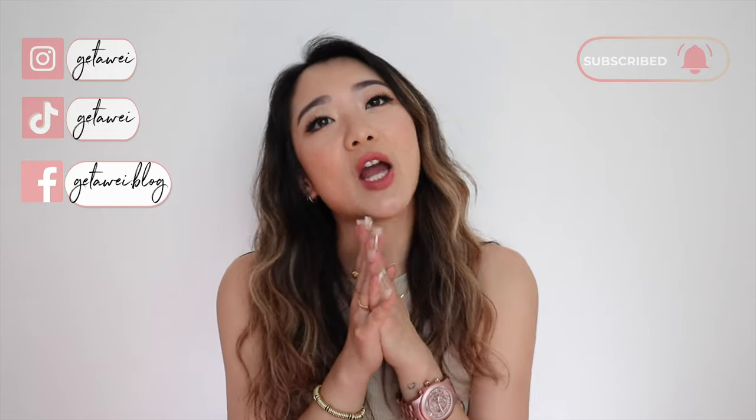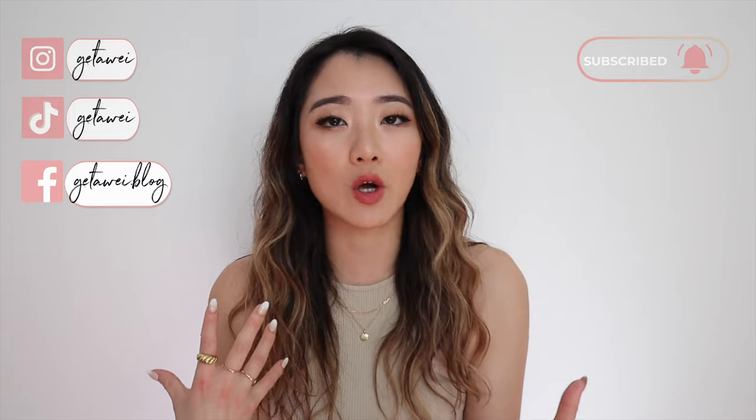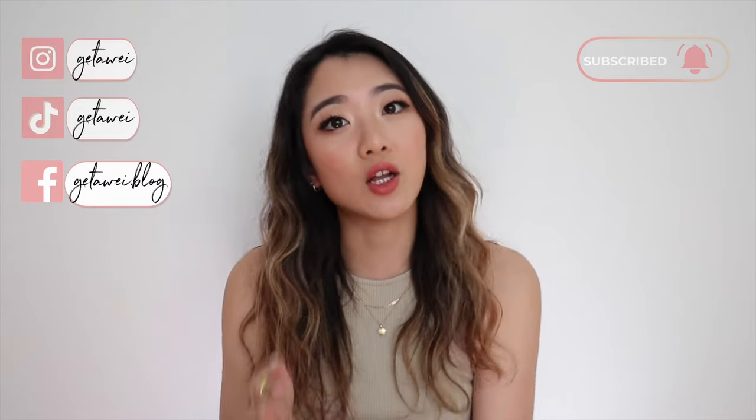Ever since they came out with the Re-Edition in nylon, this bag has been sold and worn all over the place. My first impression of the bag was not the most positive — not gonna lie, this may be controversial — but my very first impression of the bag in nylon was that I kind of thought it was a little bit cheap-looking. As time went on and I saw more and more people wear it, I really grew to like the bag.